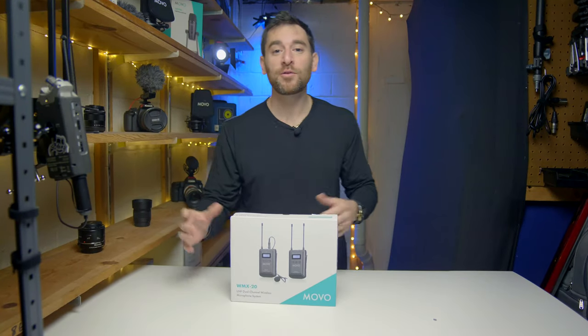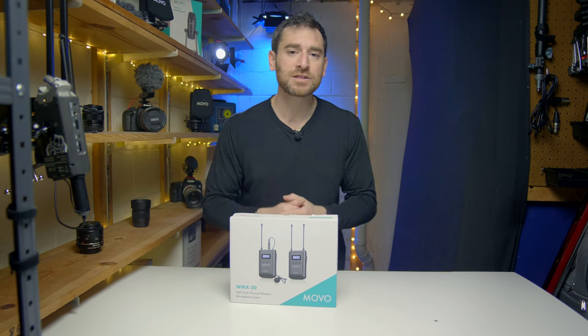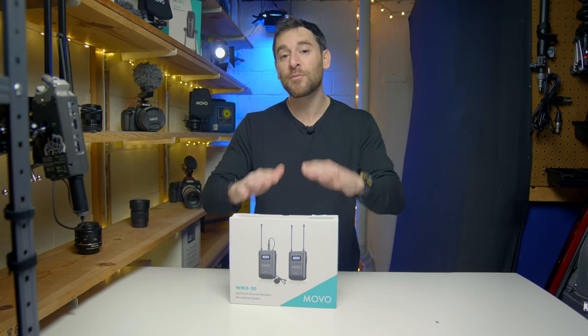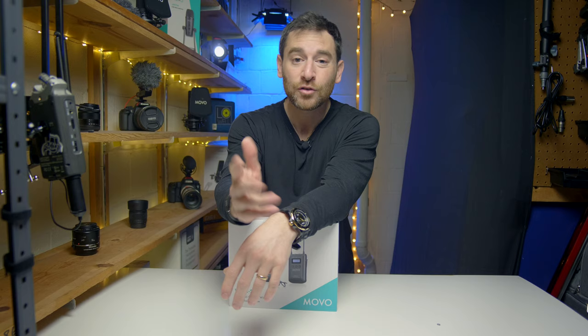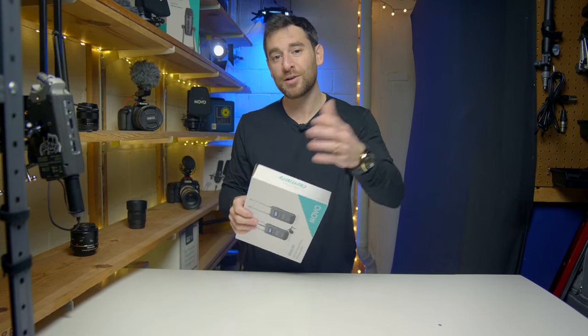Welcome back. Trey Lowell here with Lowell Productions. In front of me I have the Movo WMX20 wireless lavalier set. Now small disclaimer — the guys over at Movo did send this to me, but they wanted to hear what I had to say about their wireless setup. So if that's something you're interested in, stick around as we do a full review coming up next.